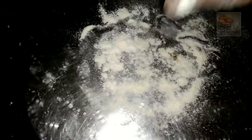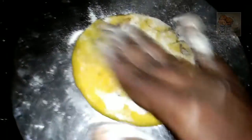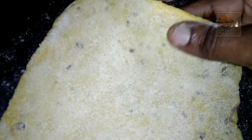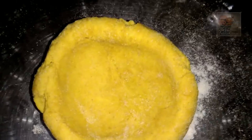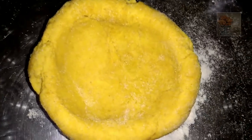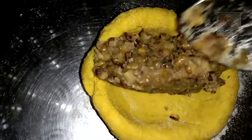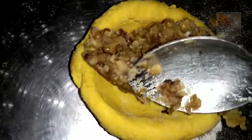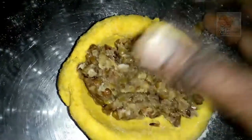Then we need to add a paste and add a sharp seed. Now we need to add a paste. Thanks so much — our paste is ready. We will mix well with the ingredients.